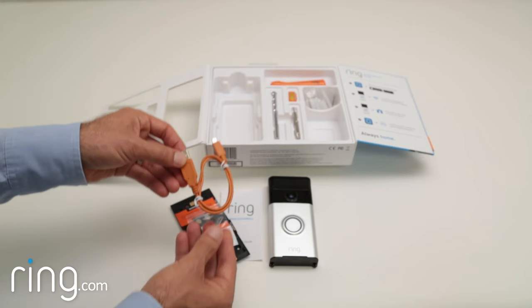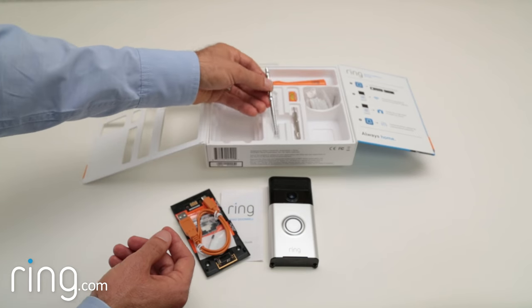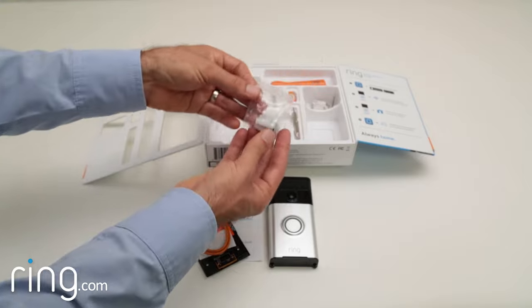Mounting Ring is easy. We've even provided a drill bit, as well as wall anchors, for mounting on surfaces like concrete, stucco, brick, or aluminum, and another set of screws for wood surfaces.